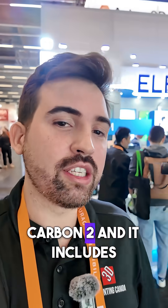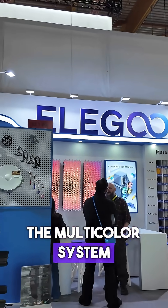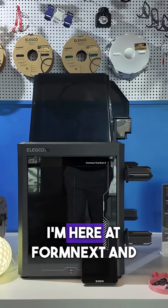This is the Elgu Centauri Carbon 2, and it includes the multicolor system that they're calling Canva. I'm here at Formnext.